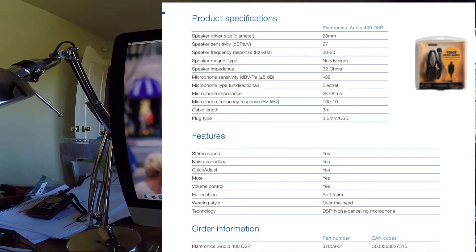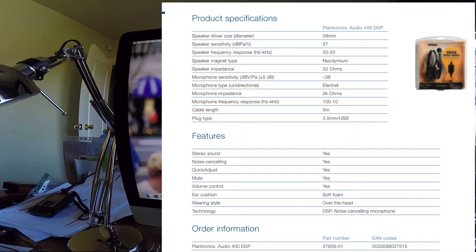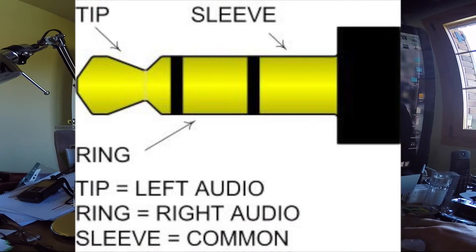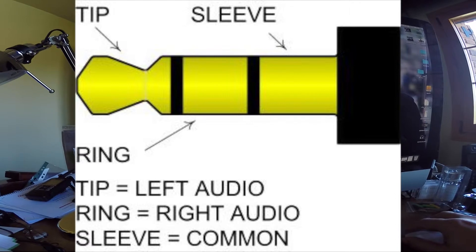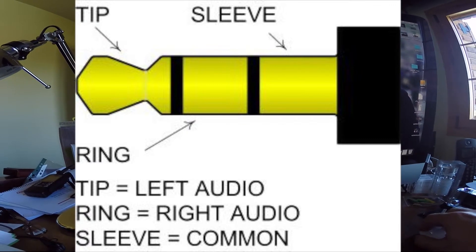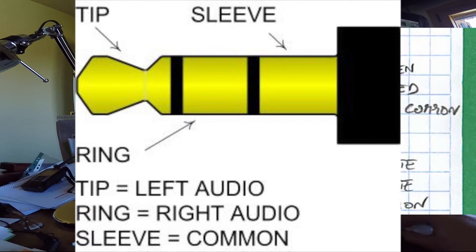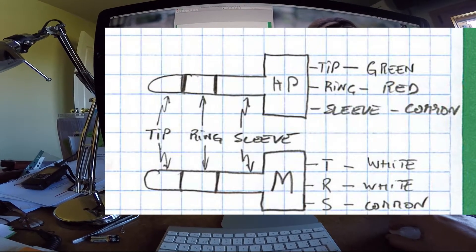Between white and ground we have 2k ohms, which more or less corresponds to the specification. Basically with an ohmmeter you can figure out the wiring of your plugs, which is actually the standard wiring for headsets: the tip goes to green (left), the ring goes to red (right), the sleeve is the common, and on the mic jack the tip and ring are short-circuited going to white, with the sleeve as the common terminal.